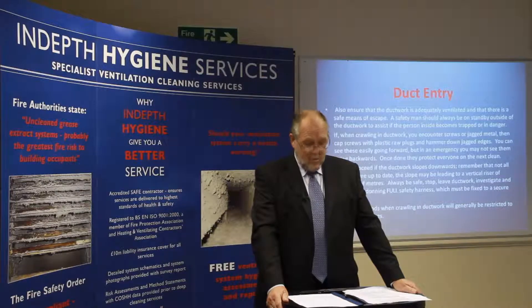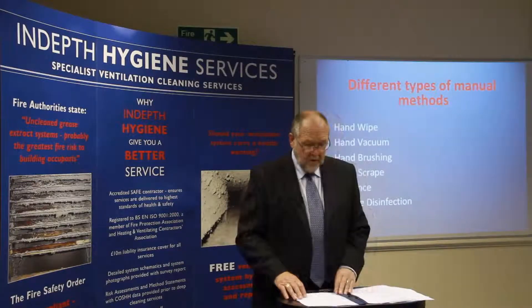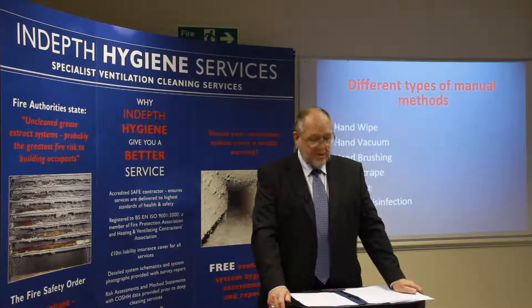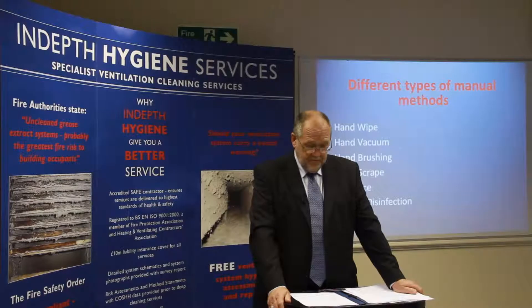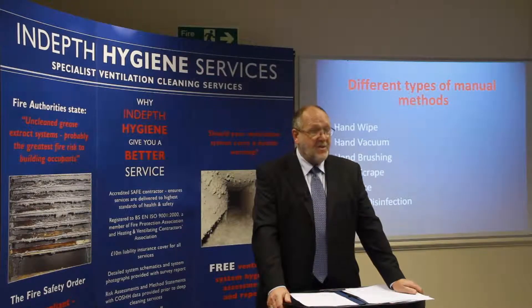Cleaning methods when crawling in ductwork will generally be restricted to manual techniques. The different types of manual methods include hand wipe, hand vacuum, hand brushing, hand scrape, air lance, and biocide disinfection.